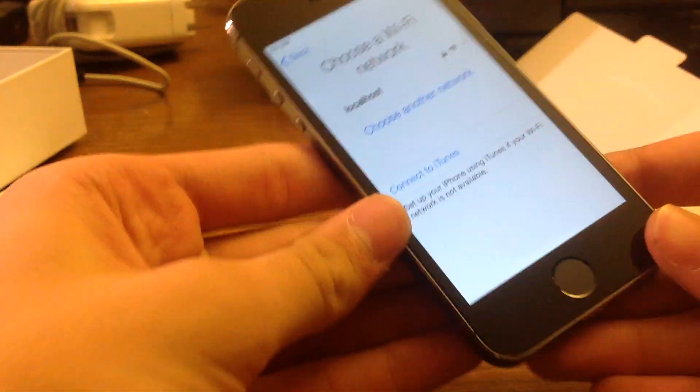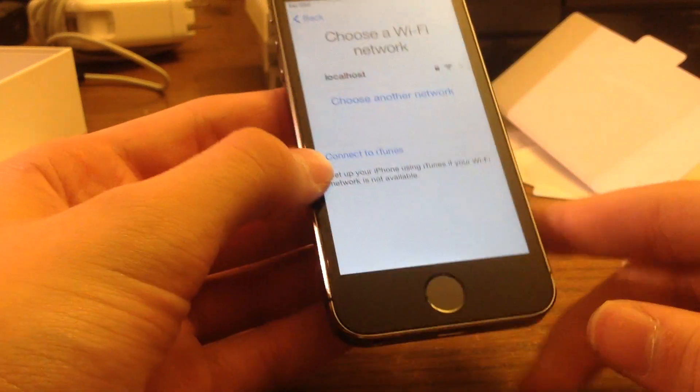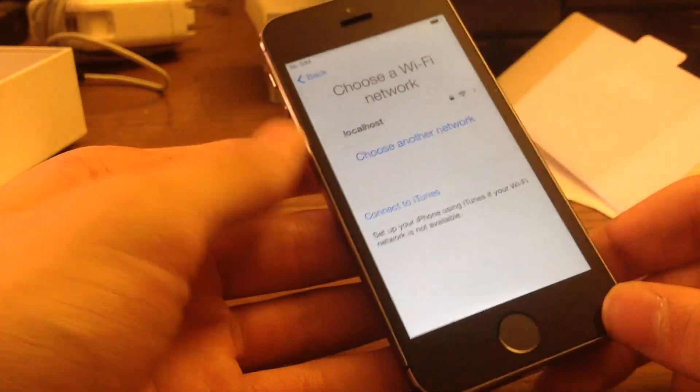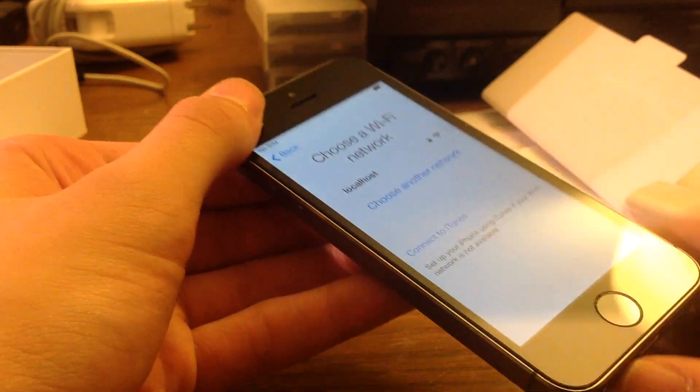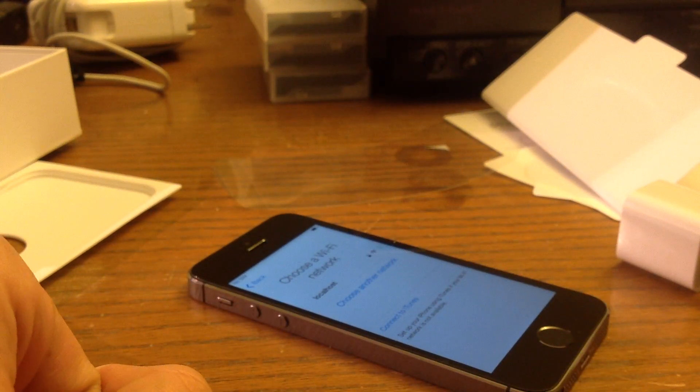Well anyway guys, I'm not going to go through the entire process of setting up the wifi and everything, because I'm sure you've seen it a million times. But yeah, that's my unboxing of the new iPhone 5S. If you enjoyed, please leave a like, comment, and subscribe. Thanks.